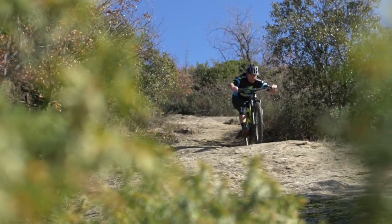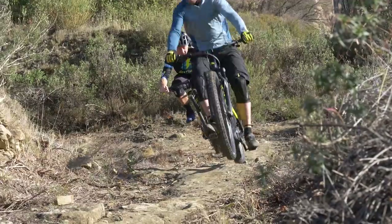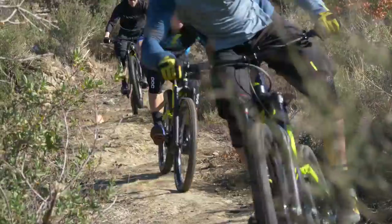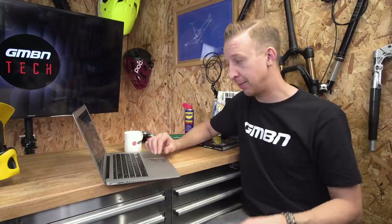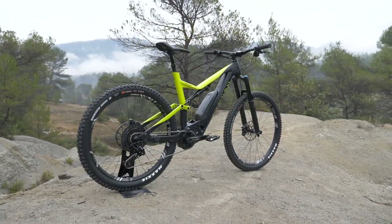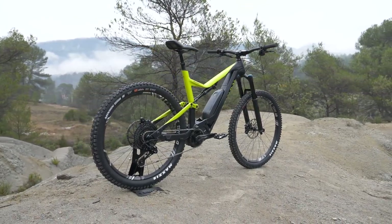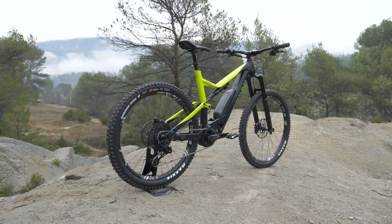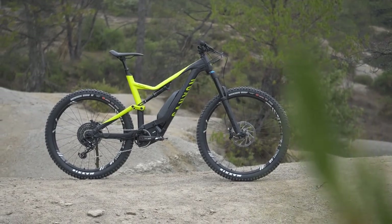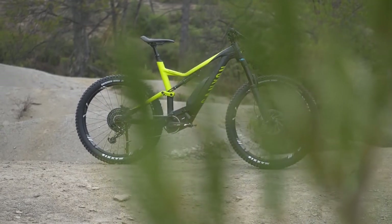As you can see on screen now, Steve Jones from EMBN has been riding that bike already and he's got plenty to say about it, so make sure you head over to EMBN to check that out. I want to pick up something you might not have noticed — look at the wheels. Up front it's running a 29er with a 2.5 inch tire, and out back a 27.5 with a 2.8 inch tire. It's got a 165mm crank so you're not bottoming out on technical terrain.